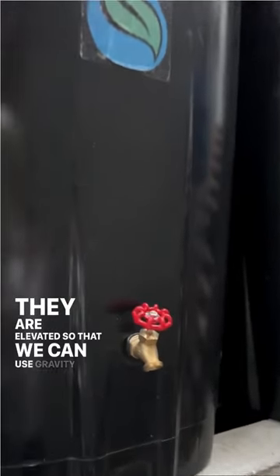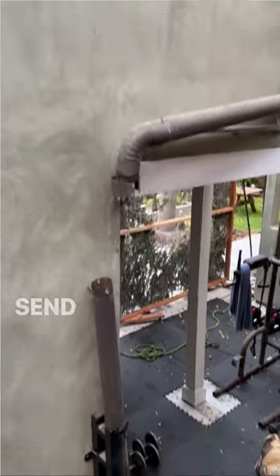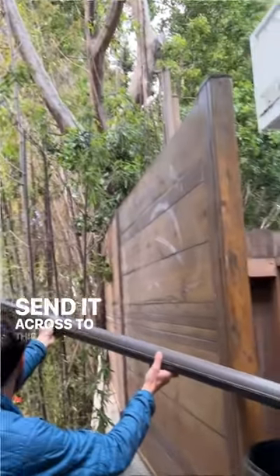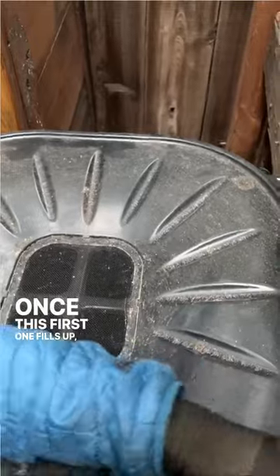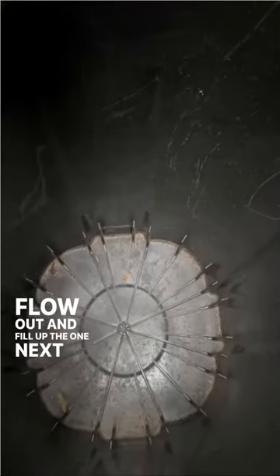They are elevated so that we can use gravity to send it across to this rain barrel. Once this first one fills up, all the water that's extra will flow out and fill up the one next to it.